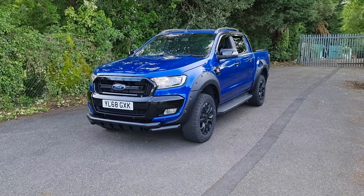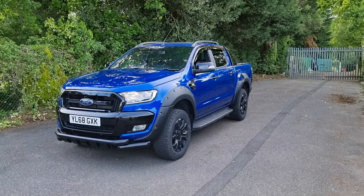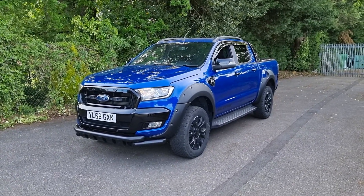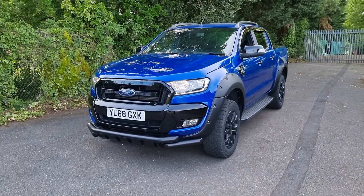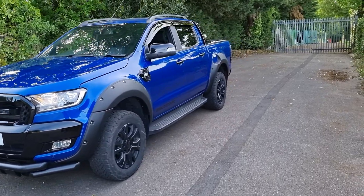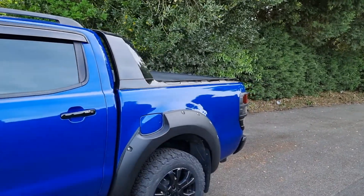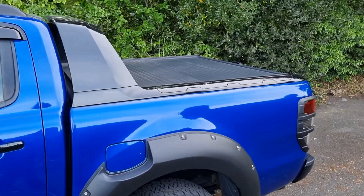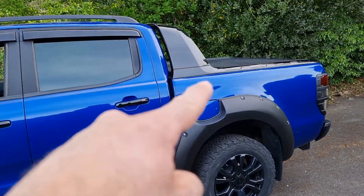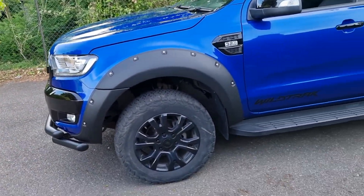The Wildtrak X part of the vehicle is the fact that it's in the Performance Blue Metallic colour — normally you'd have them in black, white, gray, or silver, but the Wildtrak X comes in Performance Blue. You then get colour-coordinated gloss black: on the front of the vehicle, on the rear, the gloss black door handles, the gloss black on the load tray area, and also the black roller cover. In a normal Wildtrak those areas would be gray.